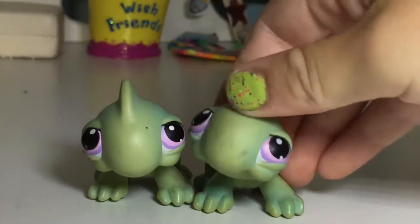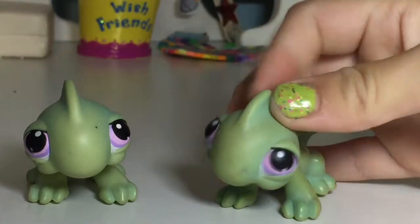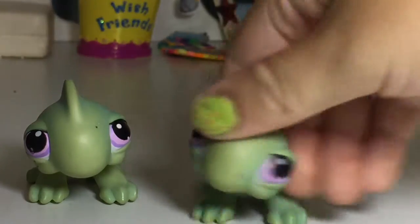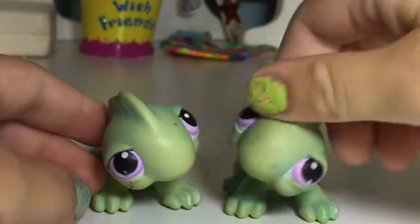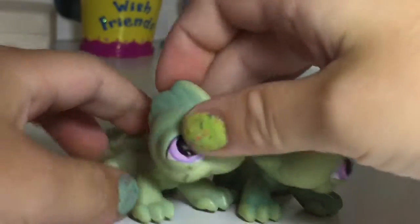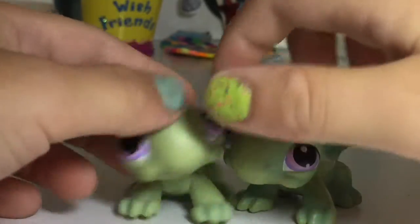Hey guys, my brother thinks it's a good idea to get a makeover. I don't really know why, but he does. I think it's a good idea because look, we're exactly the same — I want to be exactly the same as my brother.